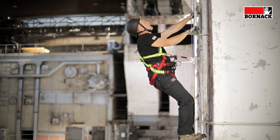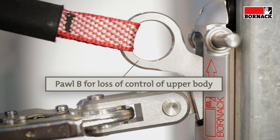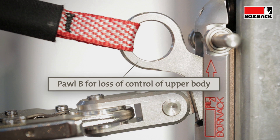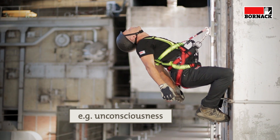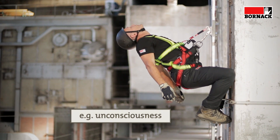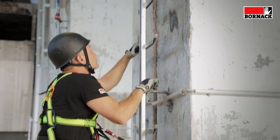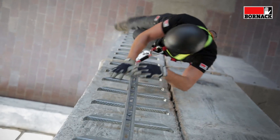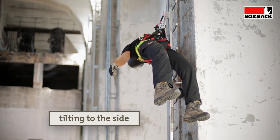If the user's upper body moves in an uncontrolled fashion, pole B locks immediately and securely in the guide rail. This happens as soon as the centre of gravity of the upper body moves backwards. If the user tips to the side, pole B also locks.